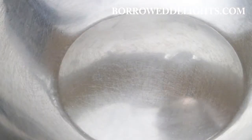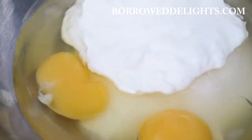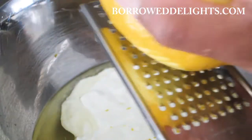In another bowl I'm going to add in my sugar, eggs, oil, yogurt — and I'm using plain yogurt — some pure vanilla extract, and the zest and juice of one whole lemon.